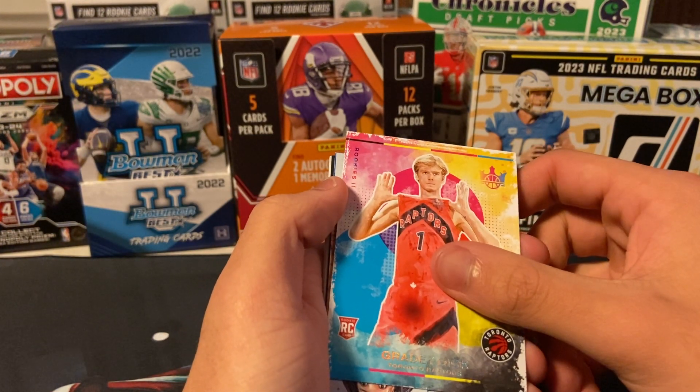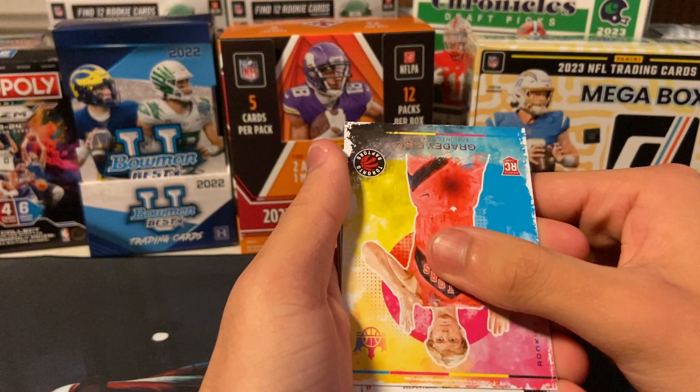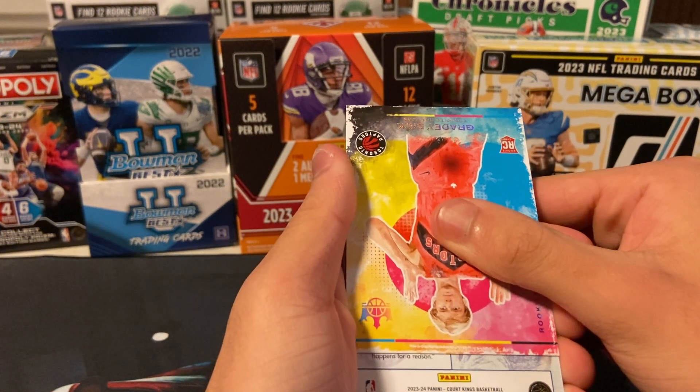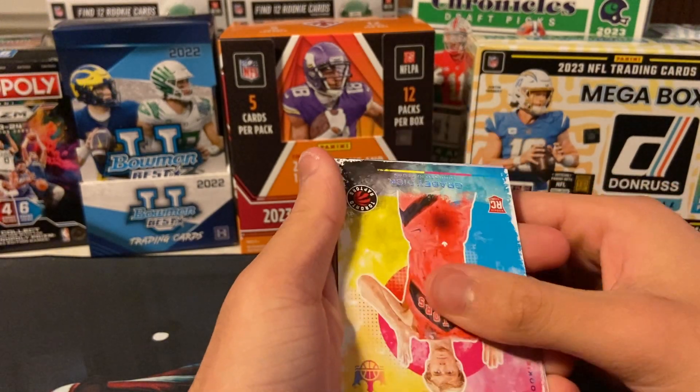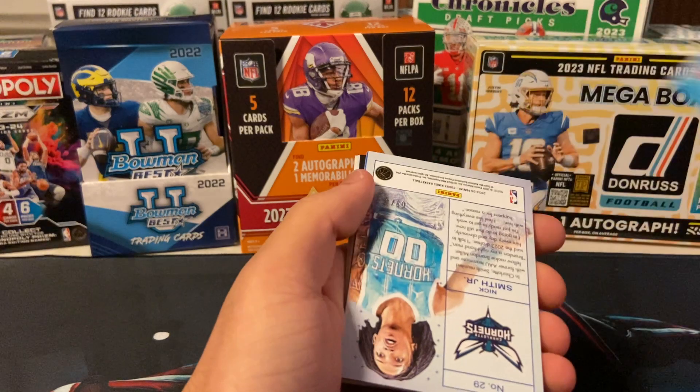This next card should be our numbered card. This card is backwards, hold on. Oh no, it is our numbered card. I'm silly. We're just gonna... Nick Smith Jr.